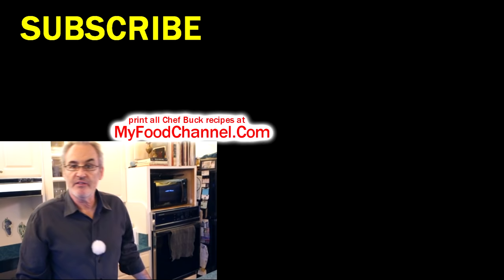Those sun-dried tomatoes — there's just so much flavor in here without adding a lot of seasoning, just from these natural flavors. Give this twice-baked spaghetti squash recipe a try. Go over to myfoodchannel.com and check out all our recipes over there. Thanks for watching and giving it a thumbs up — we'll see you next weekend!